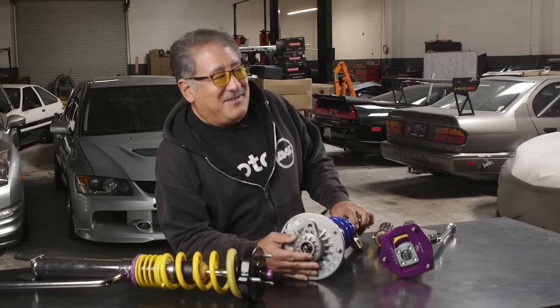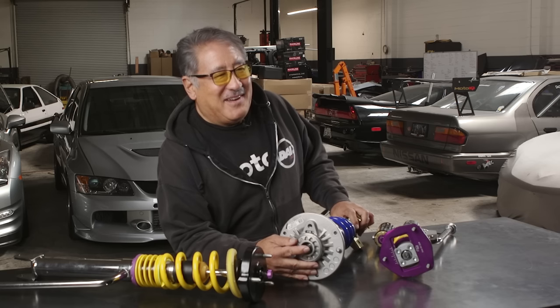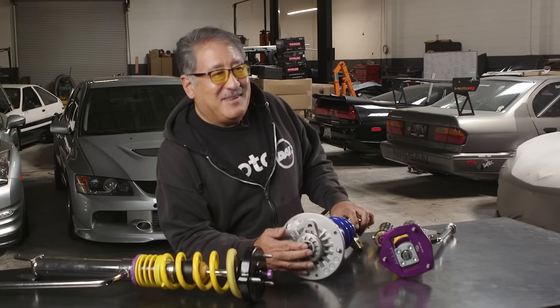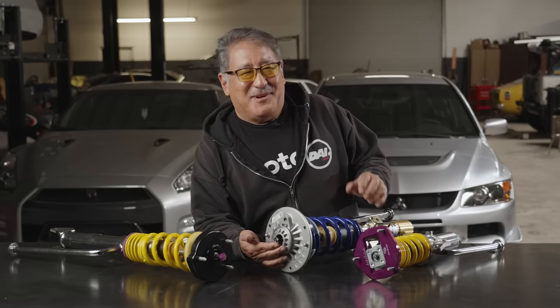As a very basic shock adjustment, the number one way people mess themselves up at the track or in high performance street driving is they make their damping settings way too stiff. A lot of people have a 'more is better' mentality — if I have more than anybody else, I'm the best — but that's not the way it works.